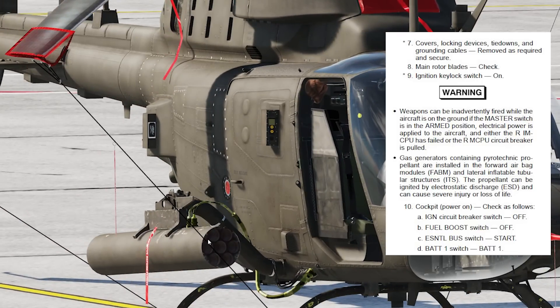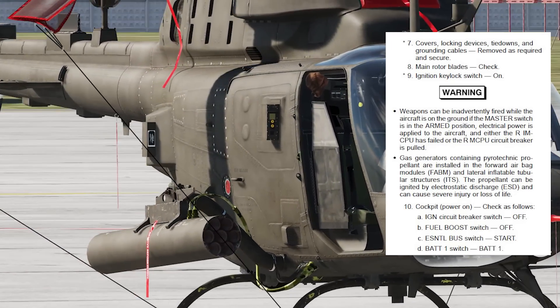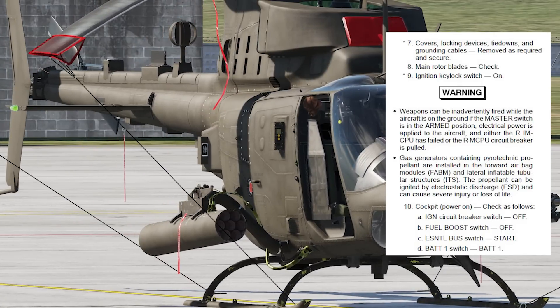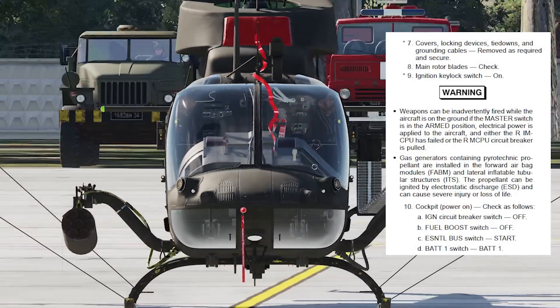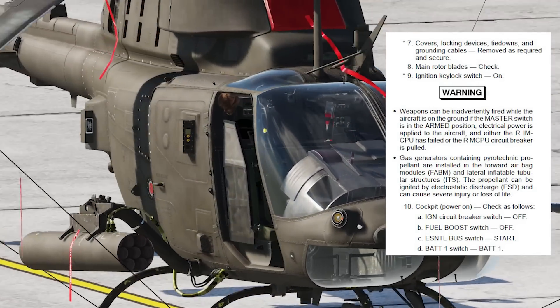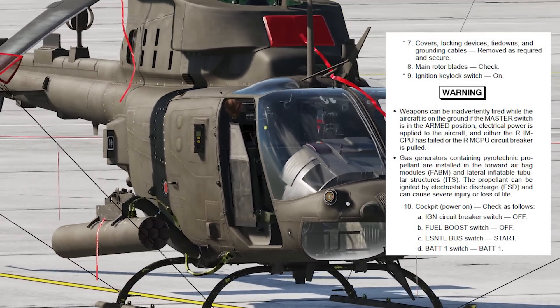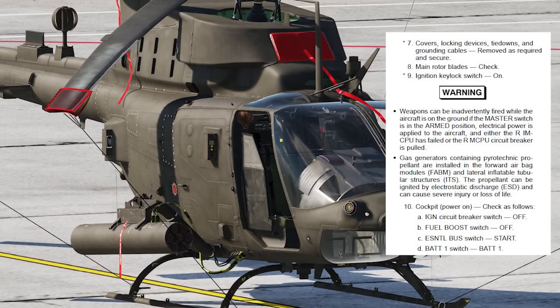The next warning: weapons can be inadvertently fired while the aircraft is on the ground if the master switch is in the arm position, electrical power is applied, and your MCPUs have failed or the MCPU circuit breakers are pulled. That means if you do a lot of steps in exactly the wrong way, you could potentially fire a weapon on the ground. Believe it or not, it's happened — armament guys doing weapons function checks without proper supervision have accidentally fired the gun or a rocket from the aircraft on the ground. You don't get warnings in manuals unless somebody has actually done it.